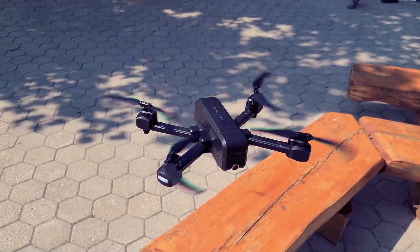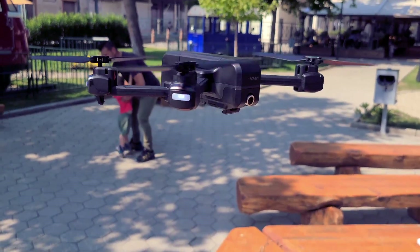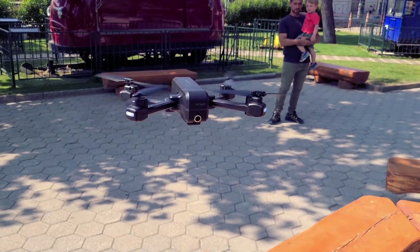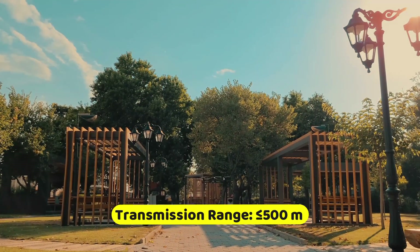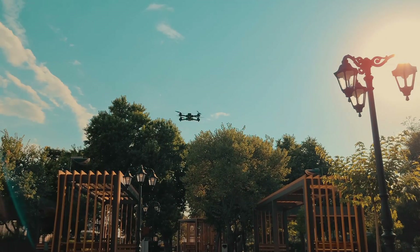The drone flies very well. It holds and maintains a steady altitude when in hover mode and it's easy to control. It has three speed modes and is quite fast, so if you are a beginner, fly in its default mode. The maximum transmission range is just under 500 meters, but expect something a little bit less. Personally, I'd stay within the 400 meter mark just to be safe.